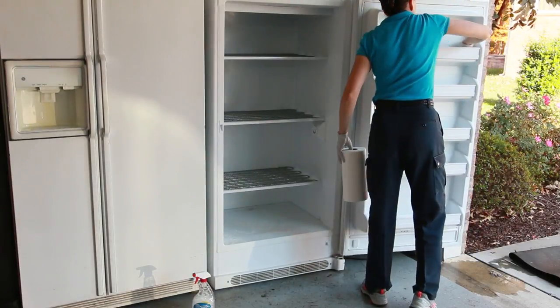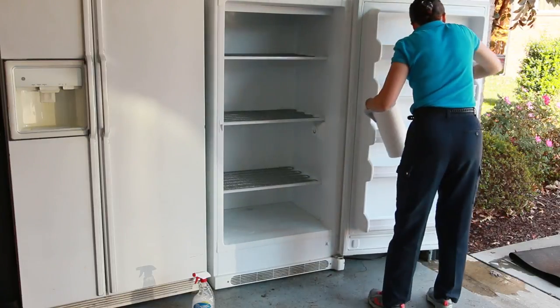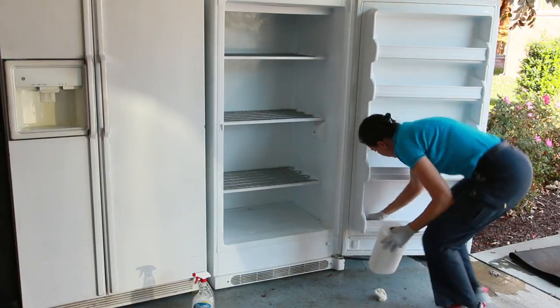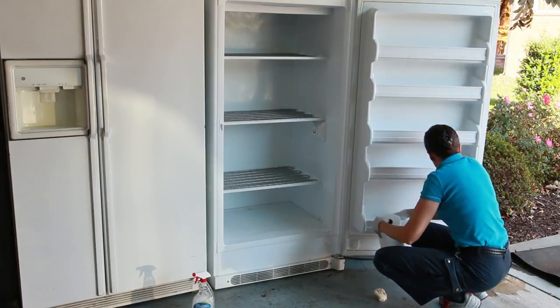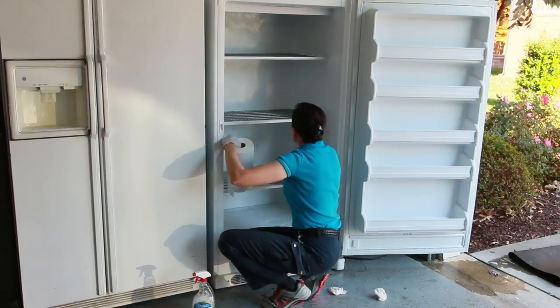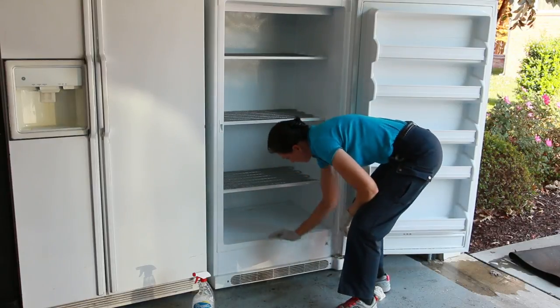Now it's clean and dry, and you're ready to pack the freezer. But before you pack it, this is a really good time to sanitize the inside of the freezer. There's probably some contamination or bacteria in there. Use a bacterial remover — something like vinegar and water with a little bit of dishwashing soap. That's going to clean the inside of the freezer. Wipe it down, and now you're ready to put your food back.